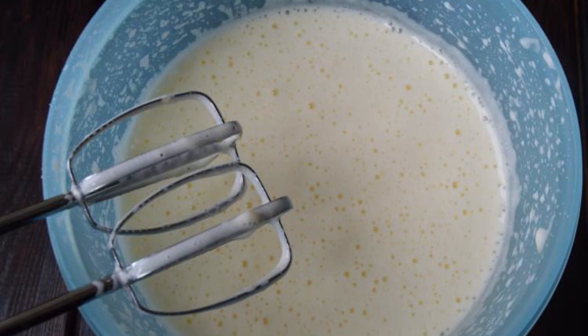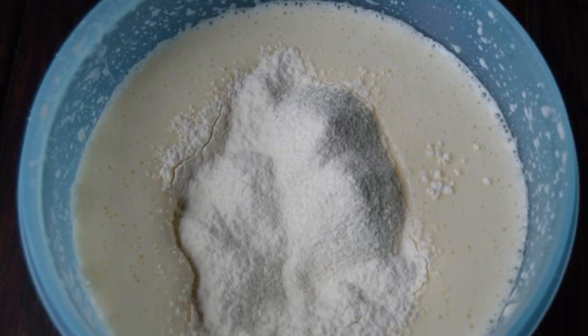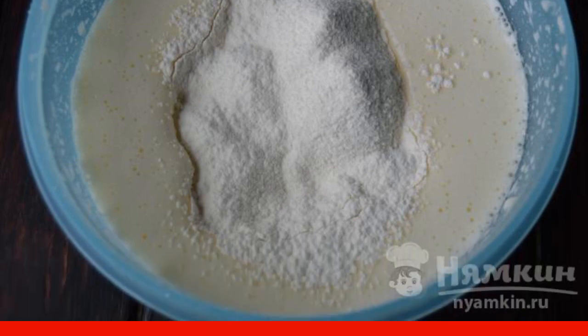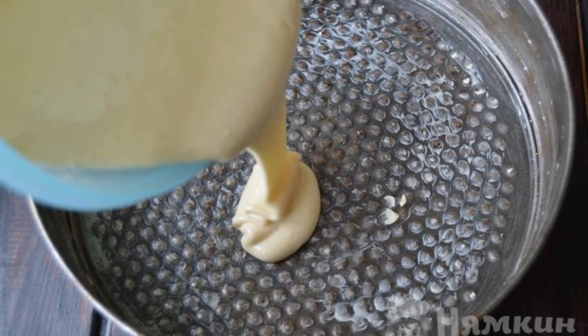Beat eggs and sugar with a mixer for literally three minutes. Add flour and whole grain flour to the whipped mass and beat everything again with a mixer until smooth. Pour a little of the resulting dough into the baking dish.